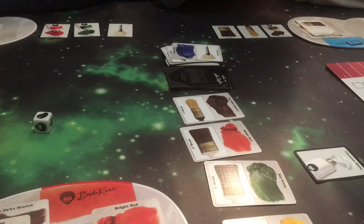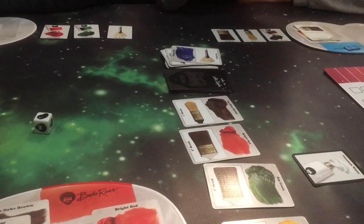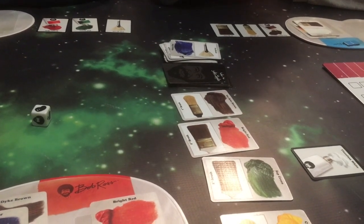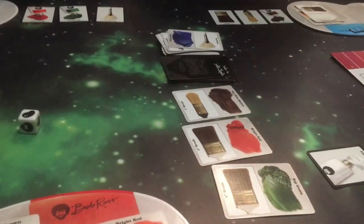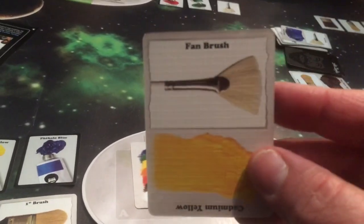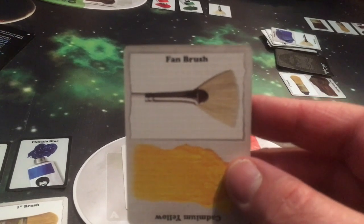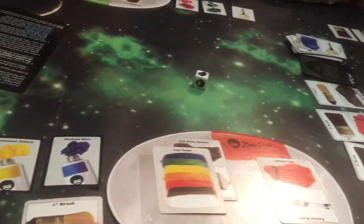For your actions, you may draw an art supply card, apply paint to your palette, wash your palette, sweep the art supply cards, earn a technique card, or paint a feature. Then for three, I will draw that — and that probably won't help me because by the time I can use that, the board's going to be wiped away by Bob finishing the episode.